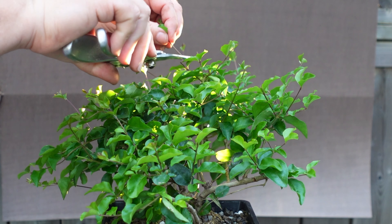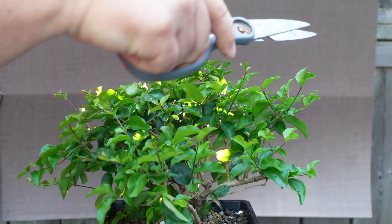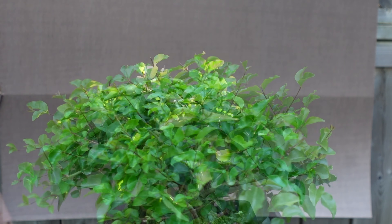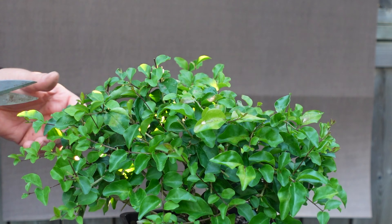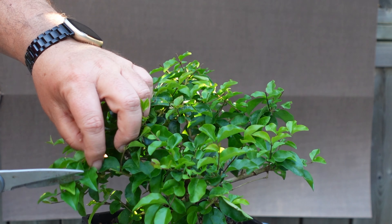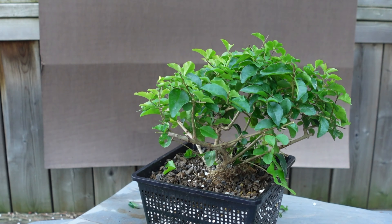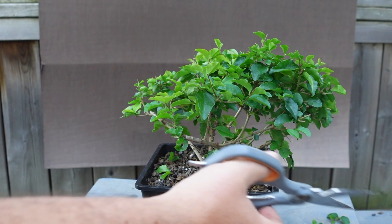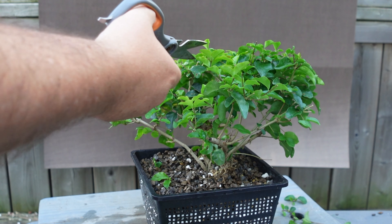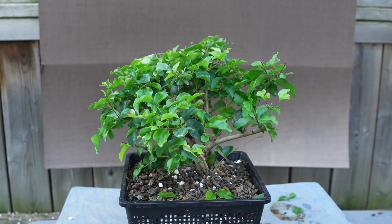Chinese privets are a great tree for beginners to start out with. They're considered an invasive species, so they're really hard to kill. They take aggressive pruning, root pruning, and they're easy to air layer — so they're something you can really use to get your confidence up as a beginner. With the last few stragglers taken care of, we are finished working on the air layer for today.